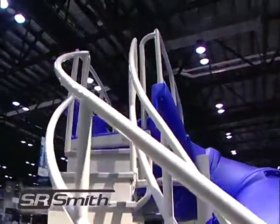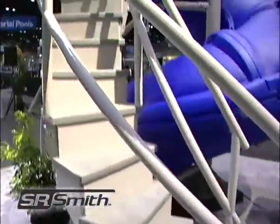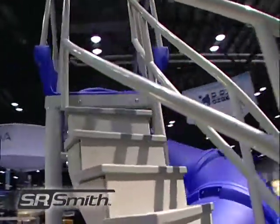The Vortex is available in either blue or gray granite and stands 10 foot 7 inches to the handrails, 7 foot 6 inches to the seat.